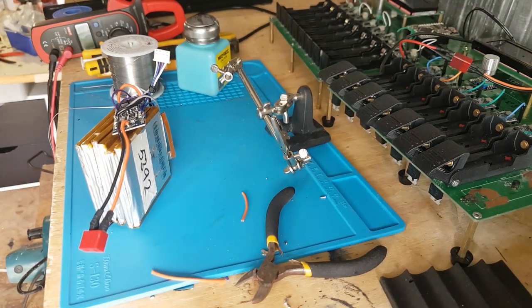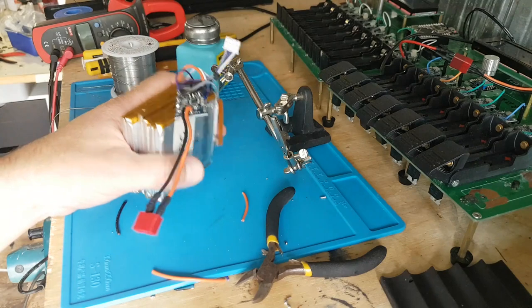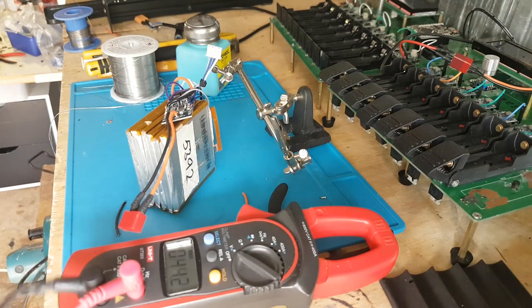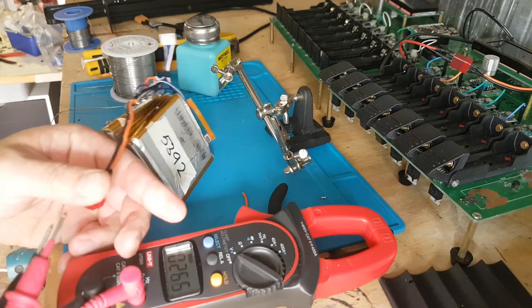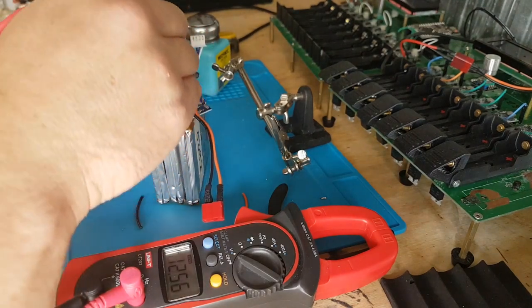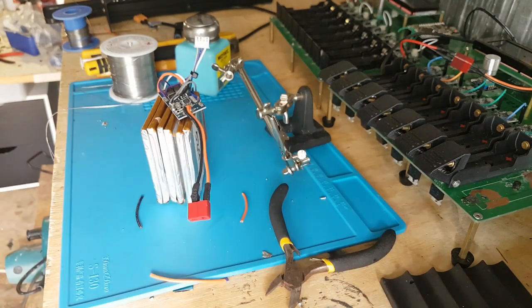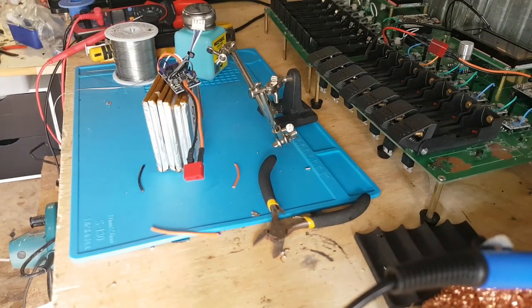That's a little trick for young players - you might think the BMS is broken but it's not. If we go on the negative here and the positive of the battery, we get 12.53 volts, so there is power going to it. When you first use these things you've got to chuck them in the charger straight away to initialize them. Down here I've got the Minghe 6 amp buck-boost converter set to 12.6 volts - that's 4.2 times 3. I'll just plug it in and see what we get.